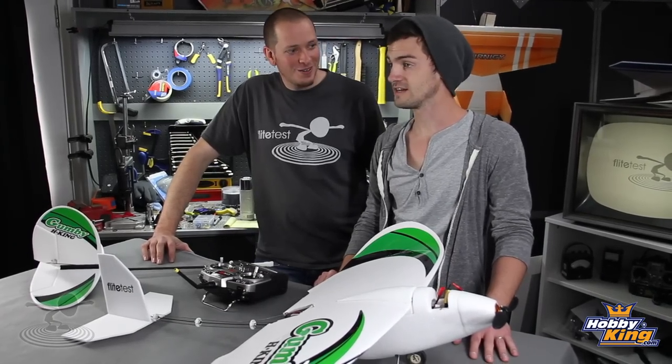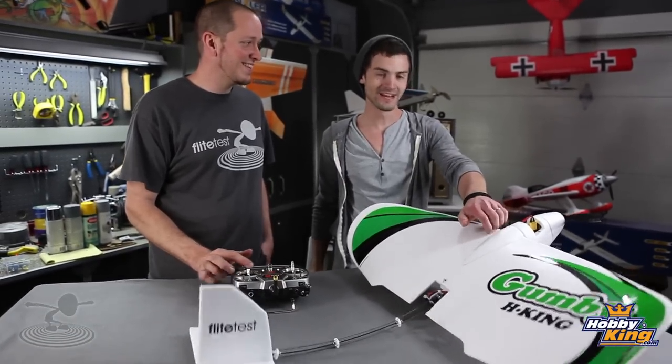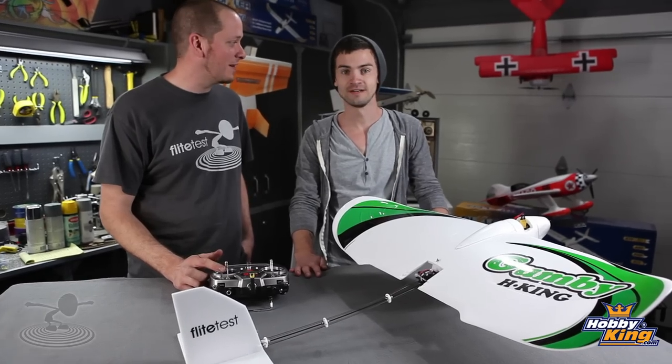It kind of reminds me of a puppy dog. It does — it has these characteristics. Sit. What a good boy! He likes when you scratch behind his ear like that. He's a very, very happy little airplane.